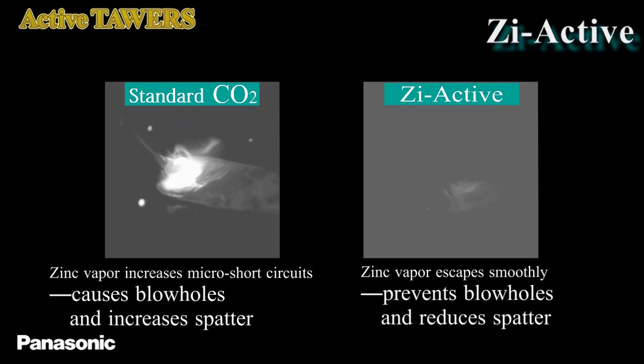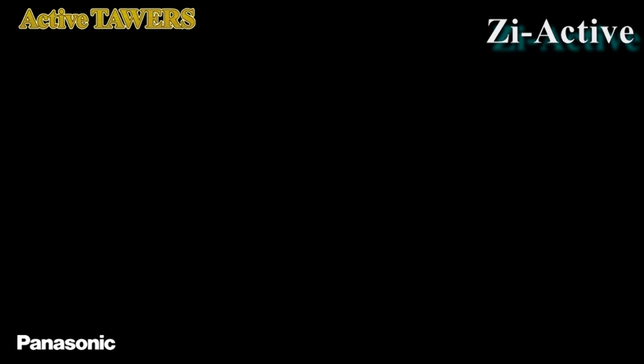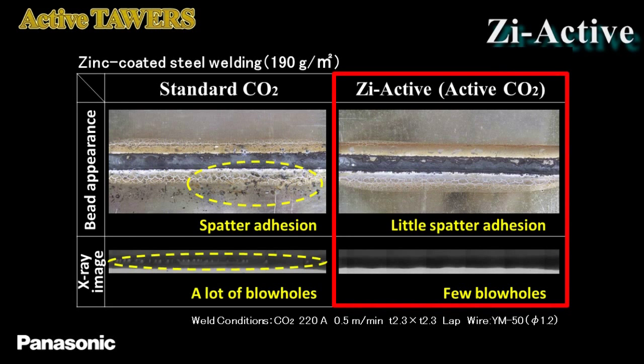In the Z-Active process, however, the controlled arc pushes away molten metal on the joint roots and allows the zinc vapor to escape smoothly. Compared to the conventional standard CO2 process, the Z-Active process reduces spatter by a maximum of 95% and greatly reduces blowholes.